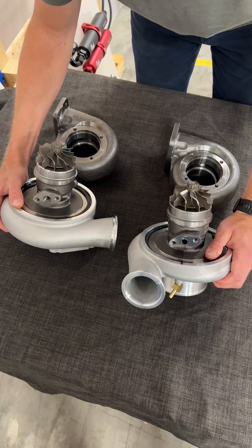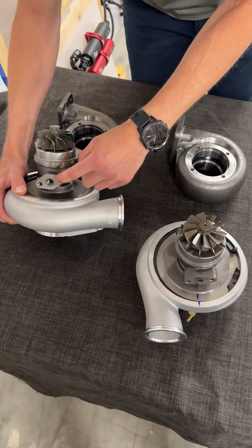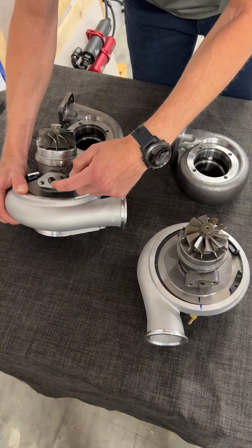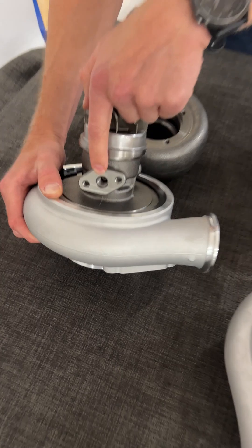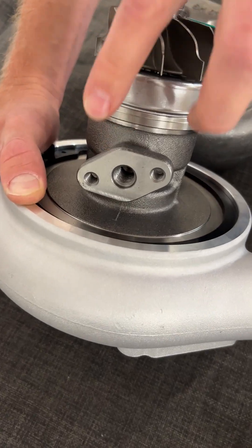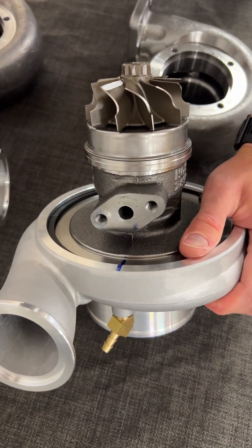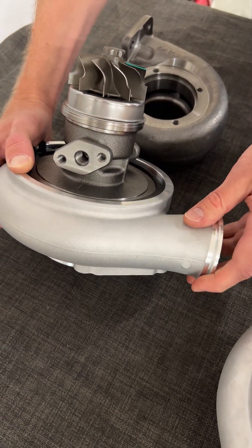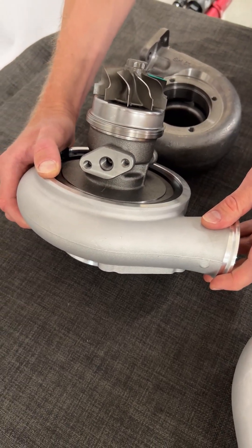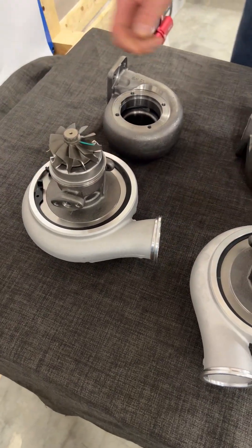Both of these turbochargers have the same oil inlet, but the Hurricane turbocharger also has a threaded center inlet. That means you can use both the standard flange — which you can see on the Hurricane — but you can also use a threaded center port inlet, which is common for many aftermarket turbochargers.